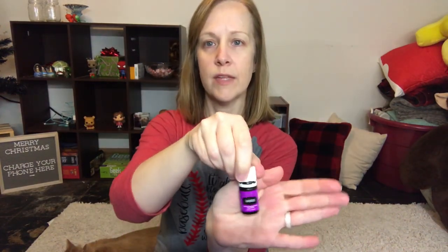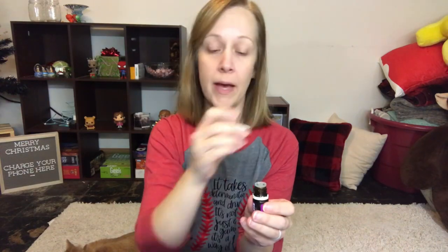Speaking of my eyes, if I'm feeling like I'm having more of an allergic reaction, I put one drop of lavender — this is Young Living. I stick my finger on the top to get enough oil and then gently rub it below my eyes. It helps with any kind of reaction — itchy eyes, watery eyes — that lavender will help. It's awesome.